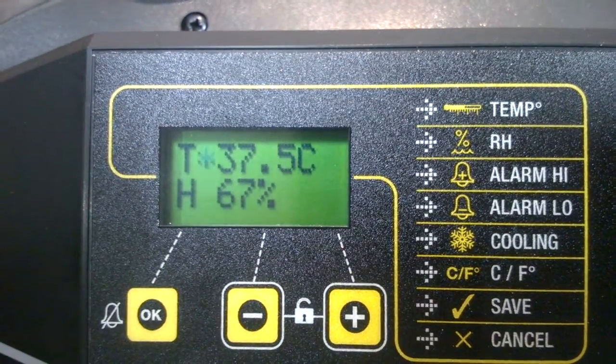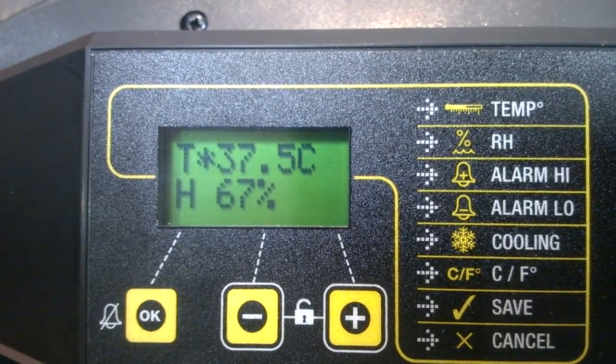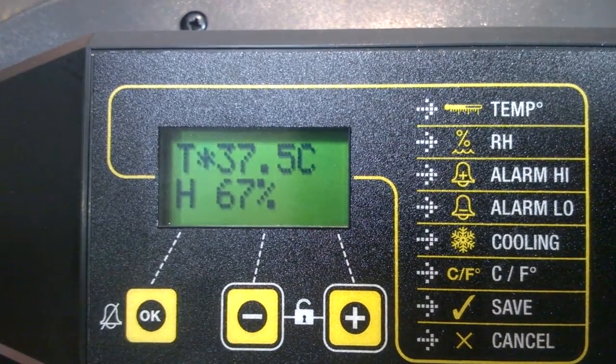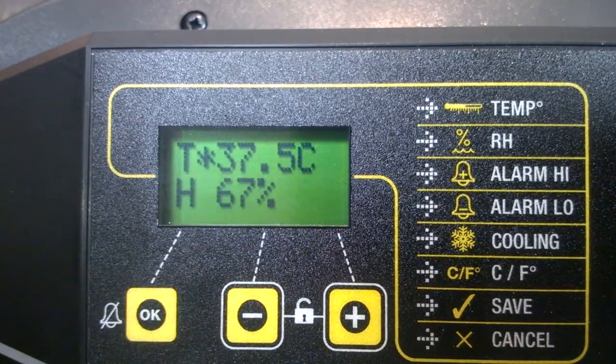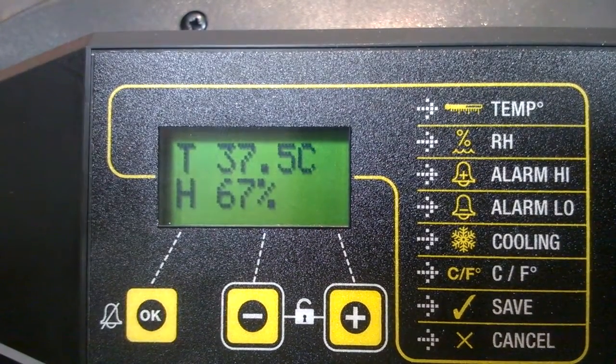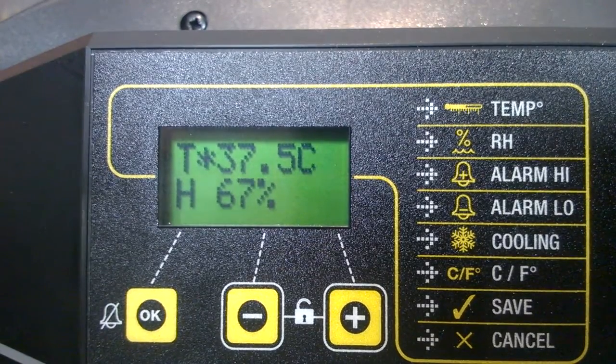It's taking me back to the main display showing what the machine is doing — 37.5 temperature and 60% humidity. I've shown you how to go through the menu and make any changes you want to. In the next clip we'll look at placing eggs in the machine, commonly referred to as setting eggs, and we'll look at turning them as well.